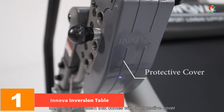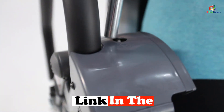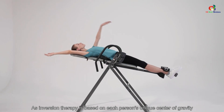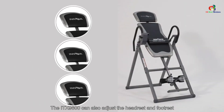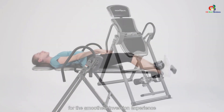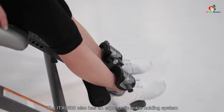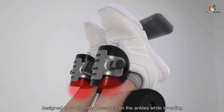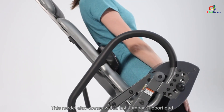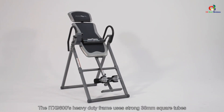At number one we have the Anova inversion table. This table relieves stress on the lower back and pressure on the nerve roots and discs. It offers a fully adjustable headrest pad and a large comfortable padded backrest. The adjustable pin system allows five different positions, and the patent pending protective cover makes positioning easier and safer. The true balance system focuses on easier inversion, and the ankle holding system is ergonomic. The heavy duty steel frame increases blood flow to the lower spine and body flexibility. Discs can recover lost moisture and return to their original shape. It handles 330 pounds and is suitable for users 4 feet 10 inches to 6 feet 6 inches tall.